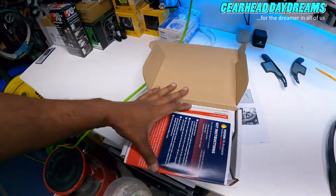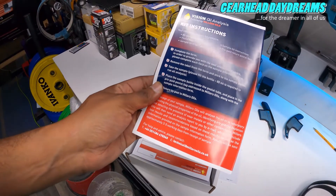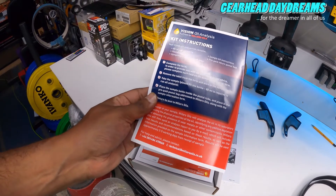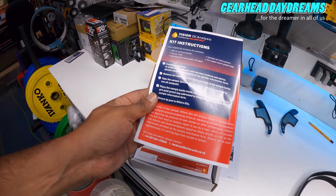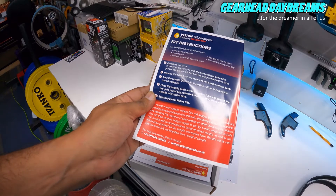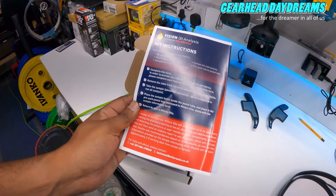What do you get in this kit? We get some instructions. They want you to complete a form, remove the label from the form and stick it to the sample bottle, take the sample and fill the bottle - 80ml is required for the full analysis - then place the sample inside a postal tube and place it in a prepaid envelope.